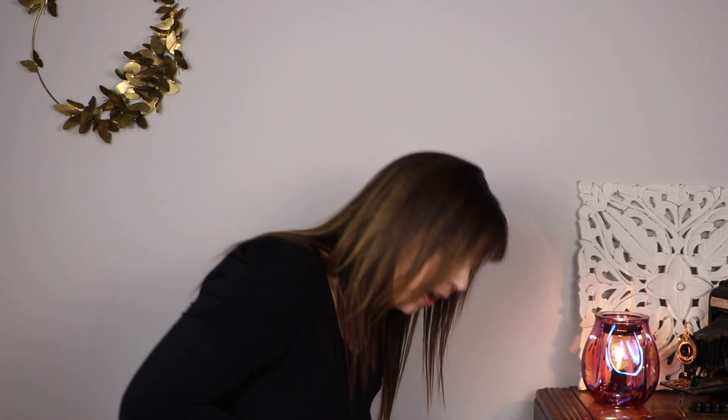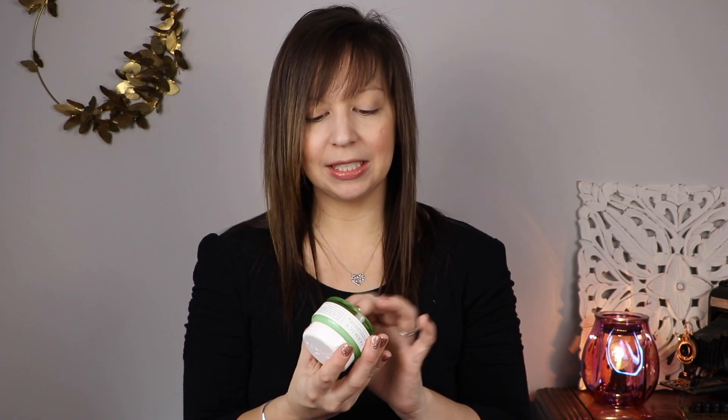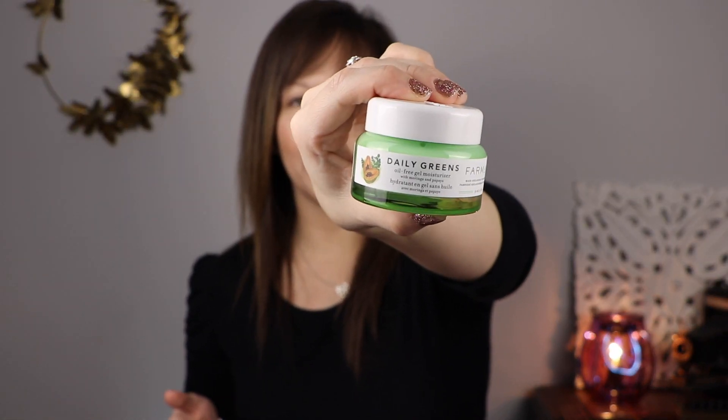Last but not least — this is by Farmacy. I love when we get stuff from Farmacy because it's super high-end. This is an oil-free gel moisturizer. I also used to not like to get moisturizers in these boxes — I'm like, just send me makeup. But I've been trying to do more skincare stuff and wearing a lot less makeup because I don't have to really go anywhere. So I've been digging getting moisturizers and face creams and face goop products. And this container is like glass — I was not expecting it to be this heavy. Farmacy is so good, I love it.